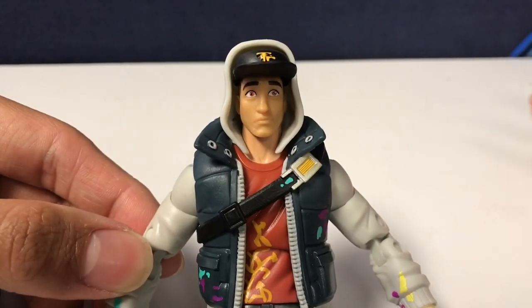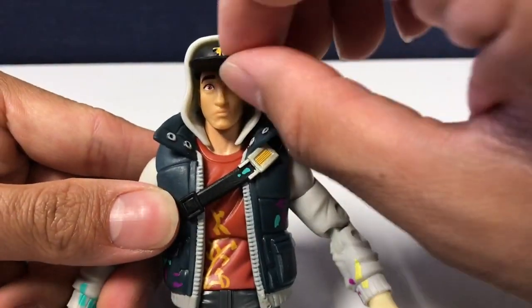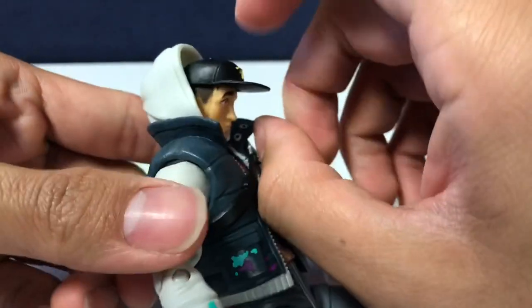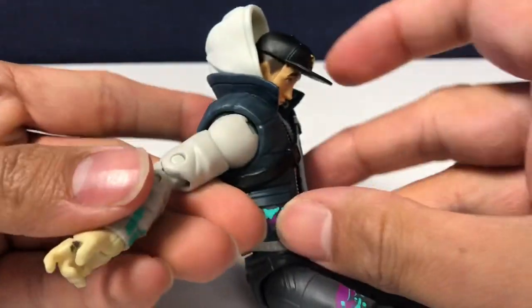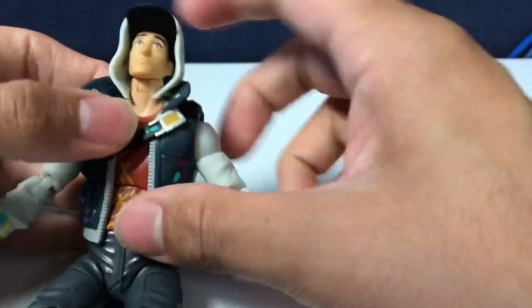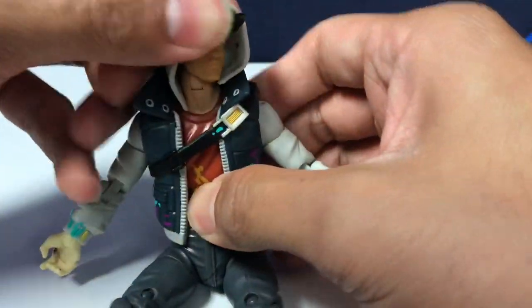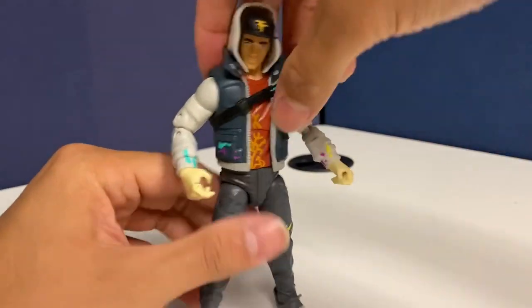Abstract's head articulation has some range but the hoodie piece limits it considerably. You can tilt left, tilt right, look down a moderate amount, and push back up a bit. Unfortunately with the hoodie on, your left-right range is pretty much just corner-to-corner. You'll have to get used to those limitations.